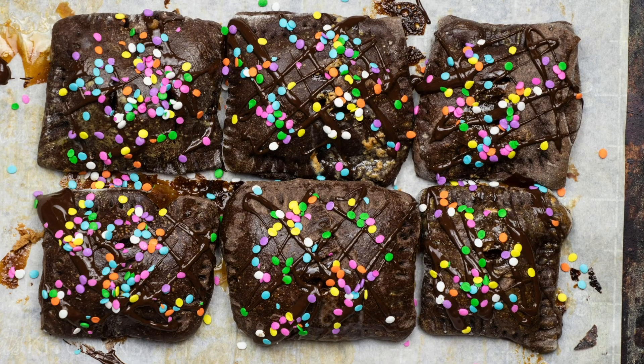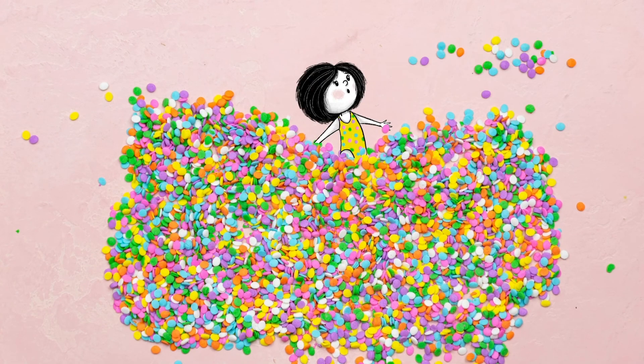You can store these pizza pockets in the fridge for up to a week, or put them in the freezer and defrost when you'd like a little treat. I decorated my pizza pockets with a little melted chocolate and rainbow sprinkles. You don't have to do that, but Zaza sure likes it. We'll see you next time.